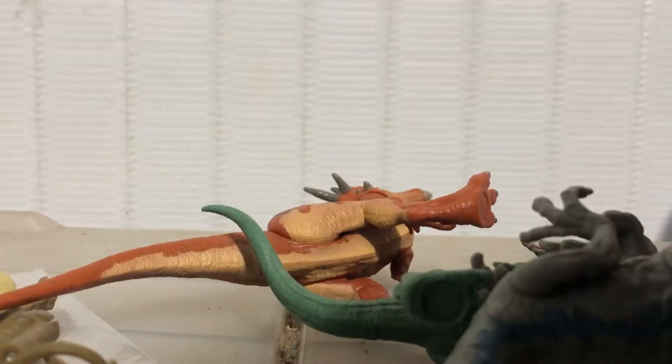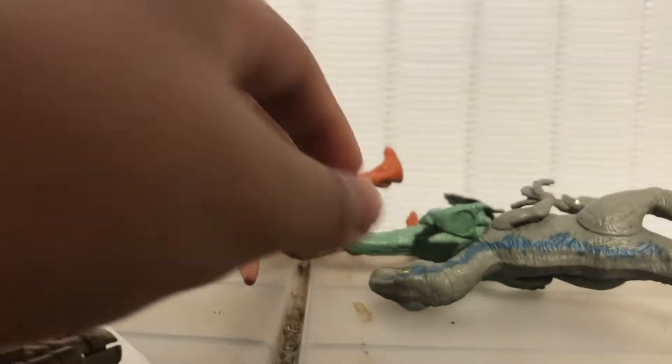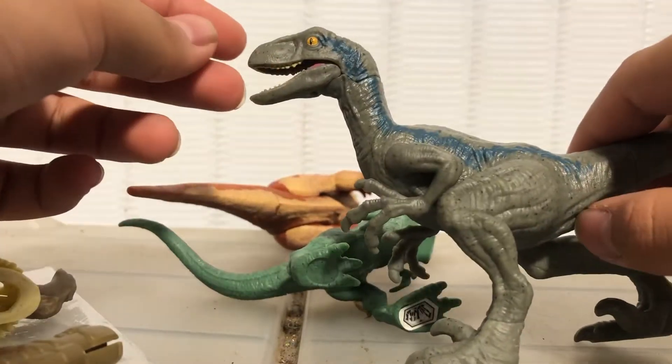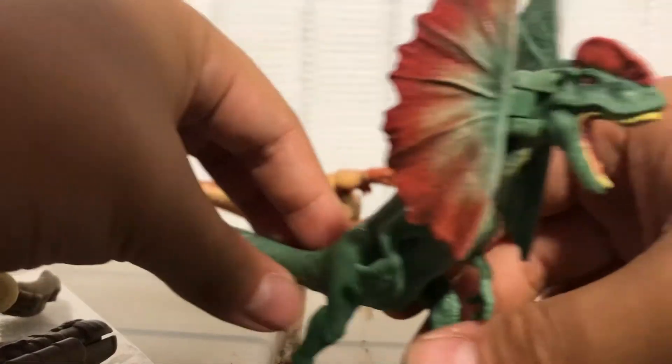Now let's get on to the bigger figures and then we can move on to the mini figures. First up we have this gyrosphere which is pretty cool looking, especially if you spin it — the chair stays in there. It's pretty cool. And then we have our blue figure, which is a pretty nice looking blue figure to be honest. I really like it, and then this cool looking Dilophosaurus — I love the darker green by its eye.